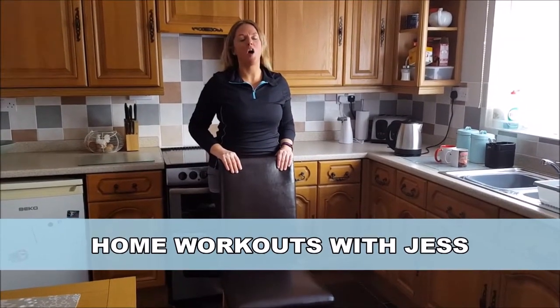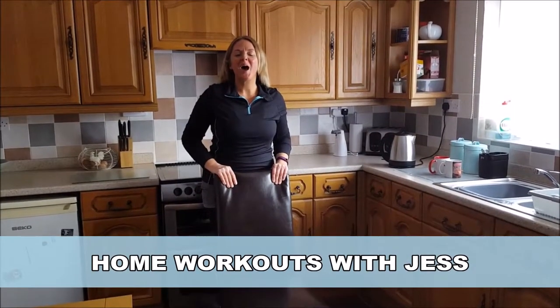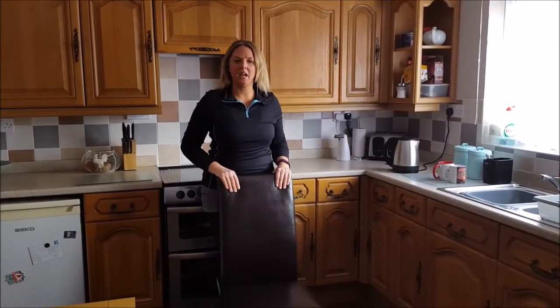Hi, welcome to Home Have a Heart Workout with me, Jess. That was a bit of a mouthful, but I've got it all now. So, Home Workout — we're going to run through a quick workout while we're waiting for our kettle to boil. So, pop the kettle on, grab a chair, that's what we're going to need throughout the routine.